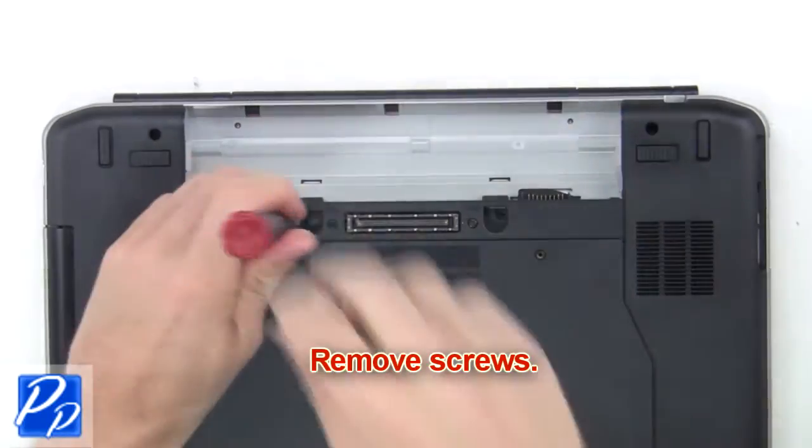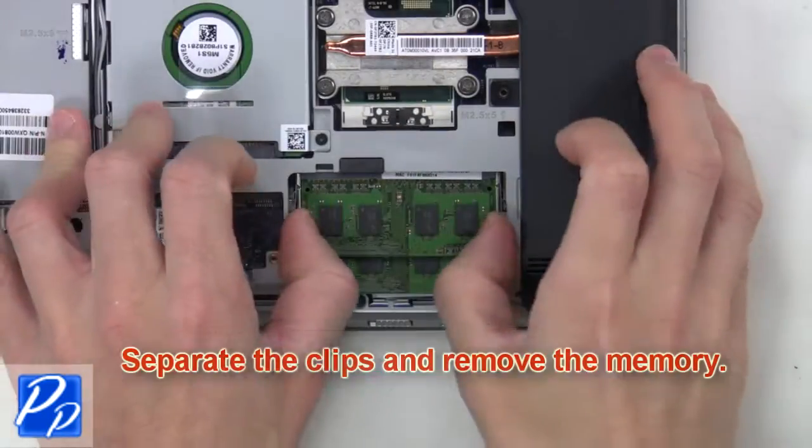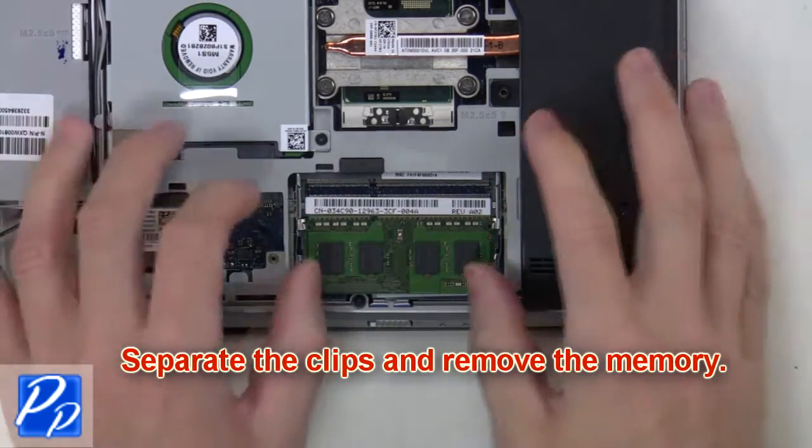Next you're going to remove the screws. Then separate the clips and remove the memory.